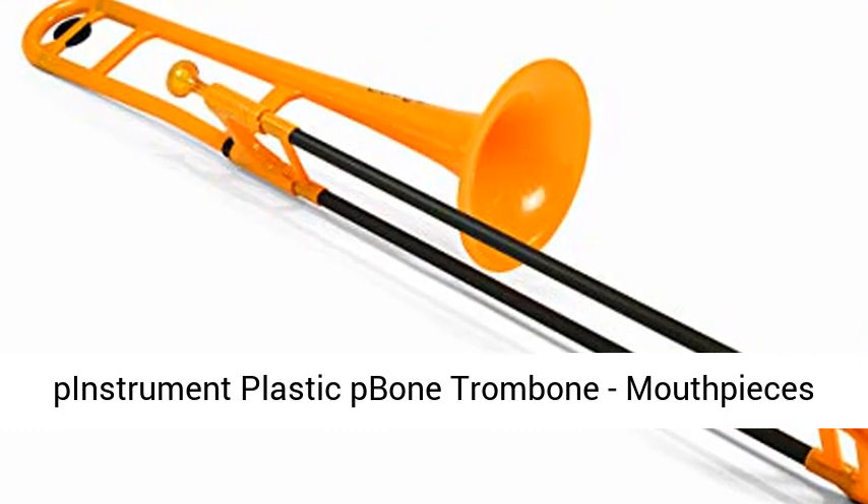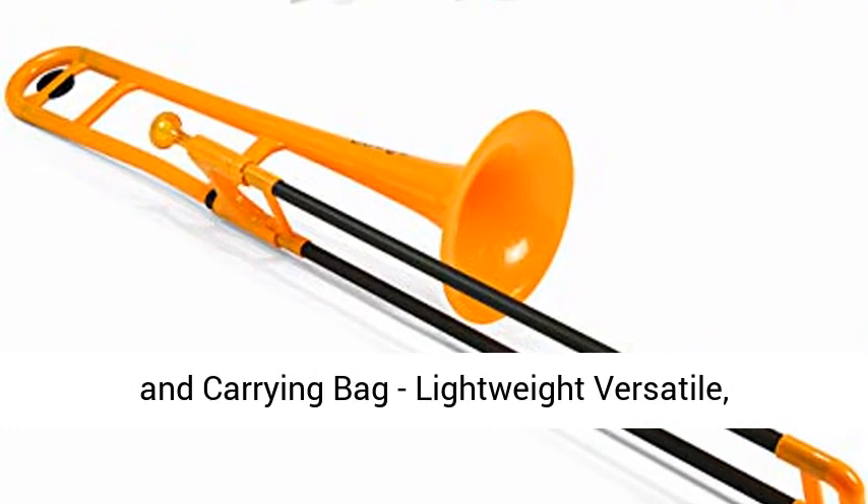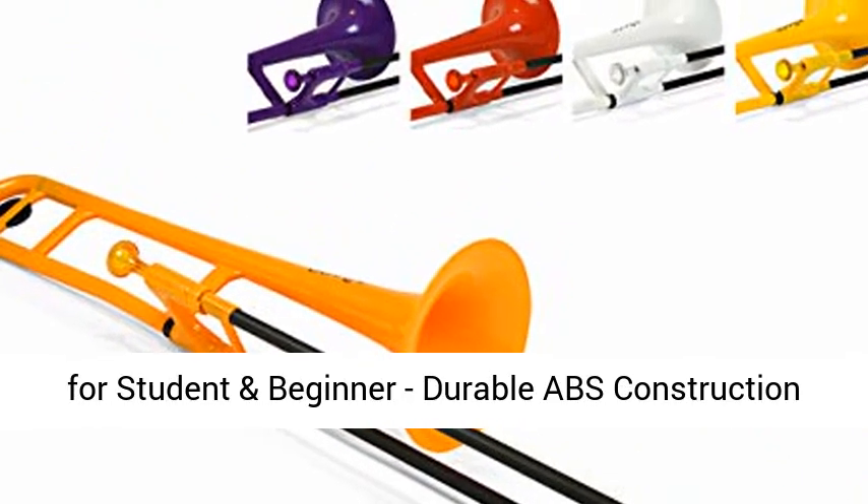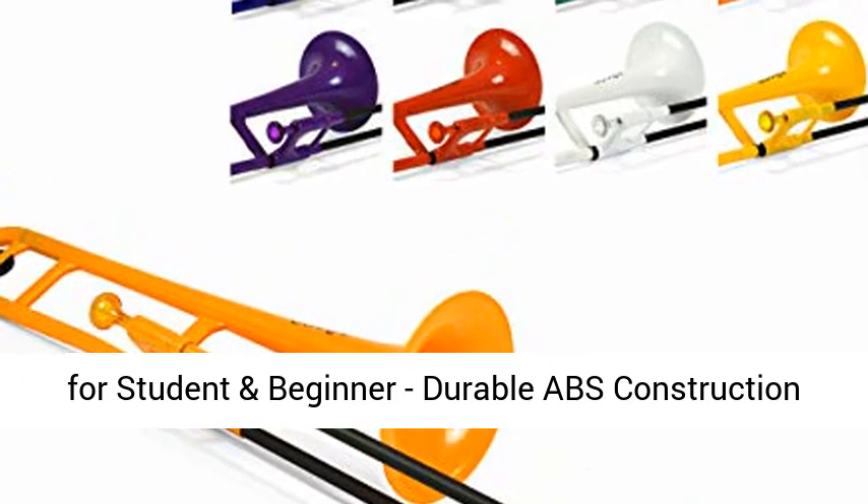Pinstrument Plastic P-Pone Trombone, mouthpieces and carrying bag. Lightweight, versatile, comfortable ergonomic grip. BB authentic sound for student and beginner. Durable ABS construction. Available in orange.